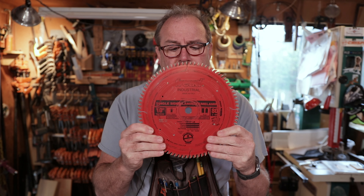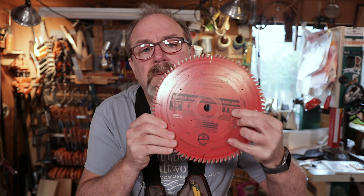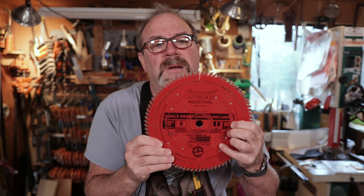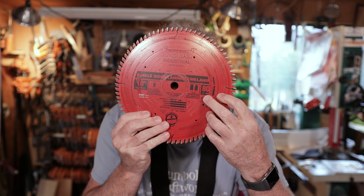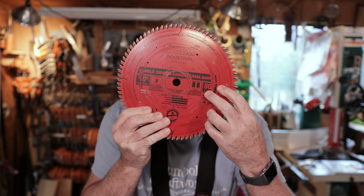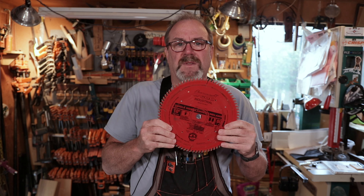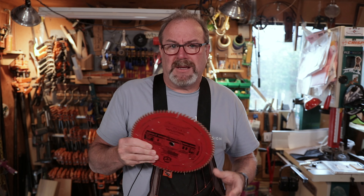The last blade I have I use for plywood. It's a triple chip blade — with what feels like nine billion teeth on it. You can see the alternating tooth with this weird-looking 45-degree cutter in the middle. This cuts plywood excellently, cross-cuts plywood pretty good, and it's excellent for ripping plywood, chipboard, and laminate. So if you do laminate work, melamine, things like that, this is the blade you want. You need a blade like this for milling plywood because it makes a nice sharp edge.